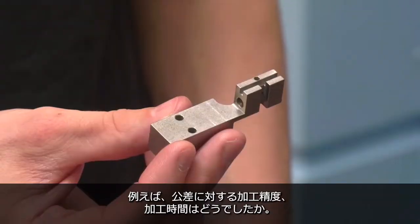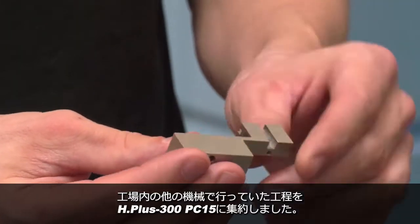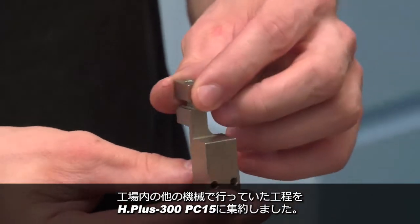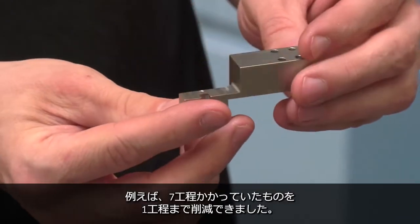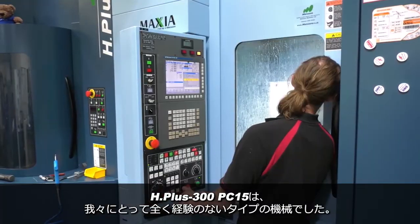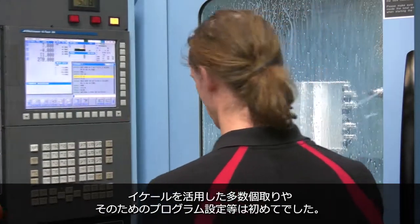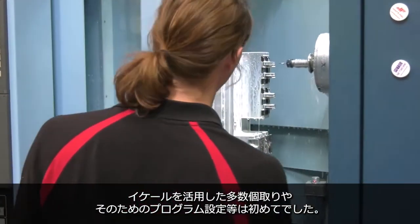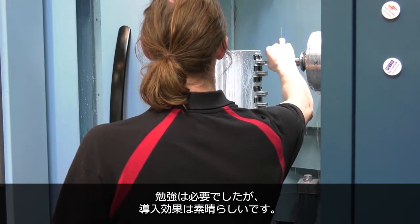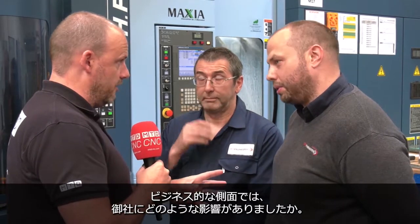And what about the work that comes off it — machining to tolerance, machining as fast as you would hope? Well, we've taken a job off one of the machines at the other end of the shop and we've taken it down from seven ops to one. These guys took it on board and when we first got it, it was totally new to everybody. They utilised the tombstones, getting the parts on there, reprogramming everything like we've never done before. It's been a real learning curve but these guys have been amazing getting it going.